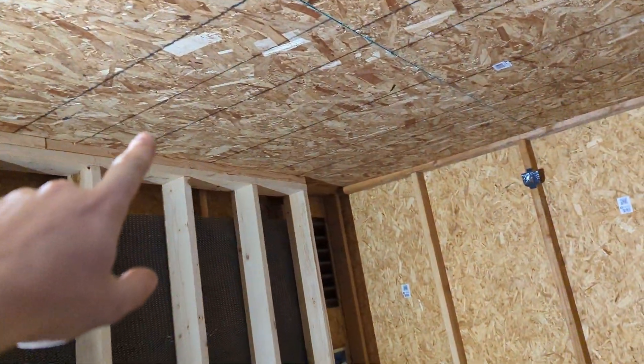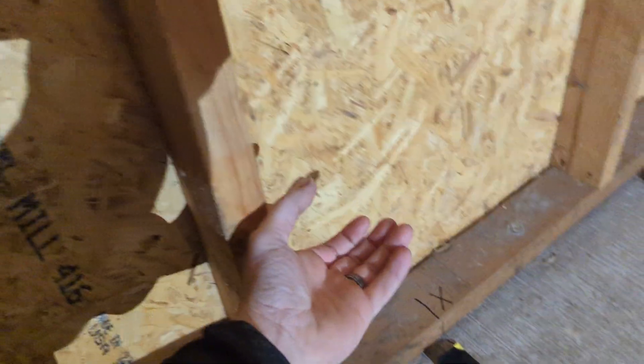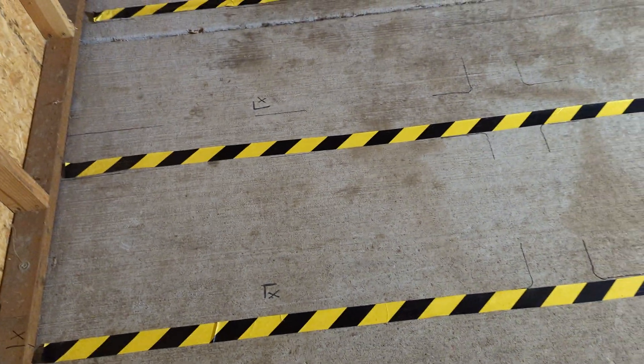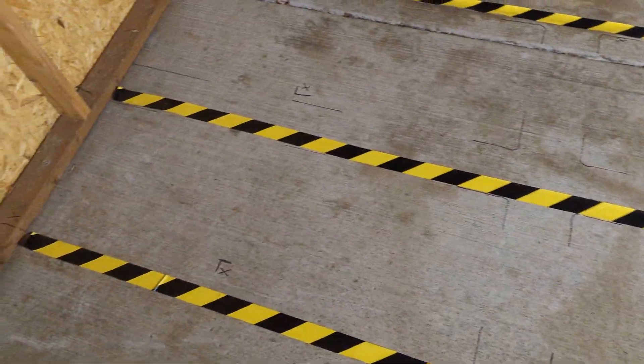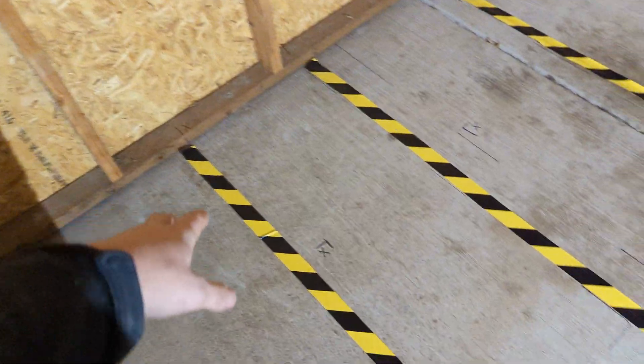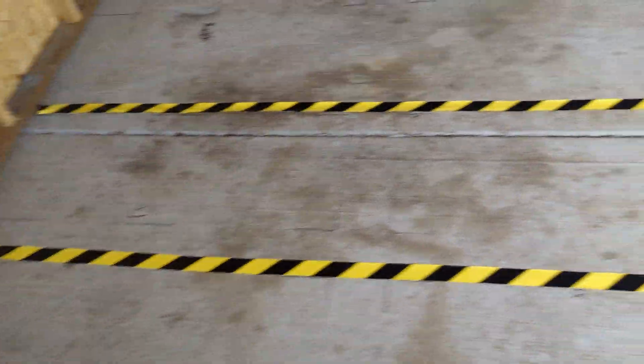The conduit goes all the way across the trusses and then gets pulled down to the bottom, where you'll have an outlet right here. The outlets feed the racks. Here's our rack placement — we put some tape and permanent marker to figure out how many watts each rack is going to be using and how many racks we need. With a 300 kVA we're going to be running 60 racks.